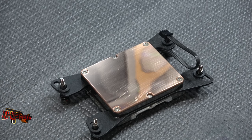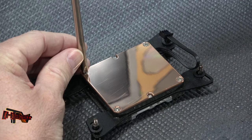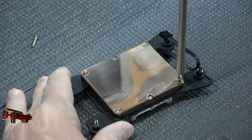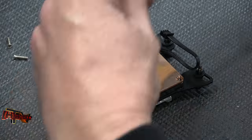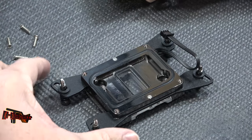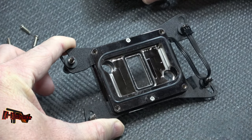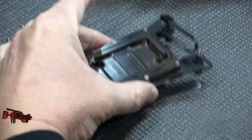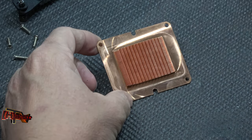So you guys know what we like to do when we get new things — take them apart and see what's inside. You can see the flow pattern there, and the top of the block looks like really nice craftsmanship.